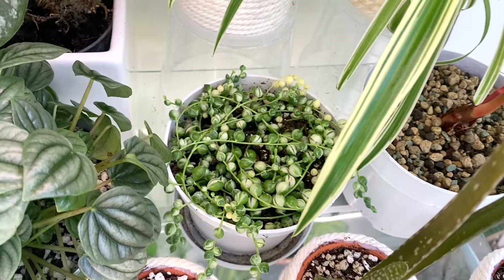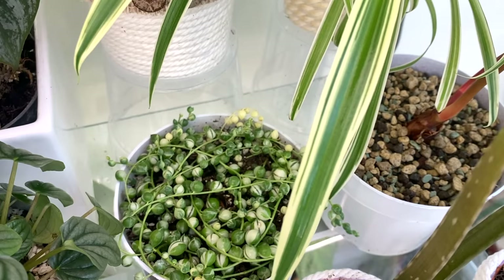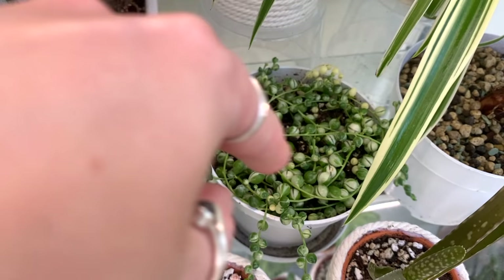Next to it is my variegated string of pearls. The last time I showed you this one it was just cuttings — I think I got about three cuttings off Etsy and it's done amazingly. I've potted them all up now, they all rooted really well, and I've just kind of wrapped them around the top layer.